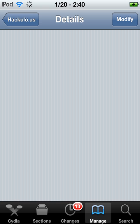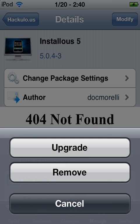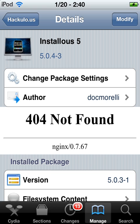Once that's done, you're just going to want to click Modify, and then it'll let you install. Once it's all done installing,